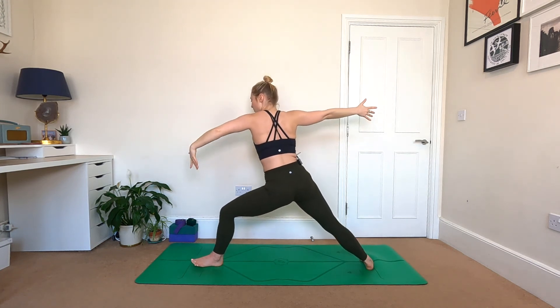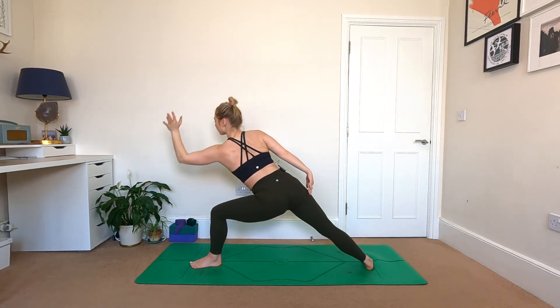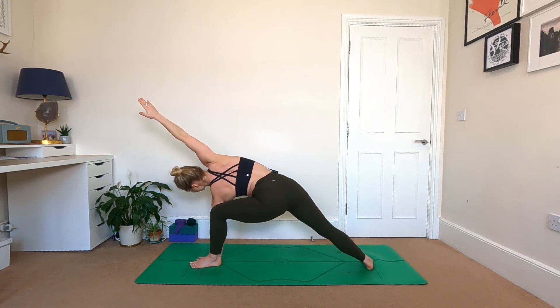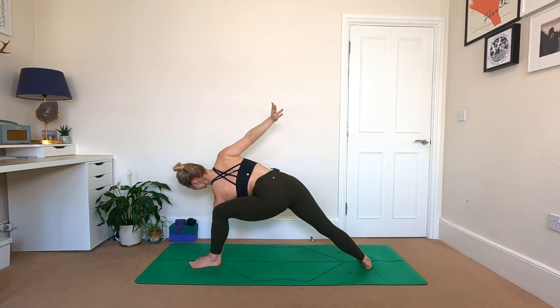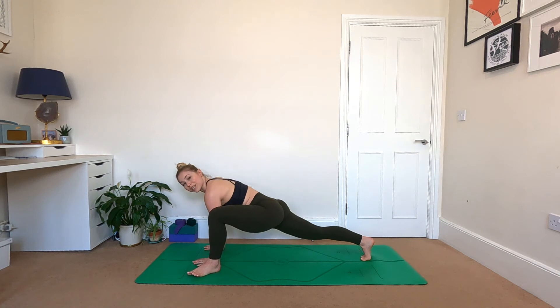Out to warrior two — go back to the front, spin the back heel, open the arms wide. Breathe. Reverse your warrior, inhale. Left hand goes inside the left foot, right hand up to the sky or forwards over the head. You can always use a block here, or perhaps just bring the left forearm to the thigh instead. Squeeze the sitting bones underneath you, draw the shoulders down your back. Breathe into that right side of the body, inhale.